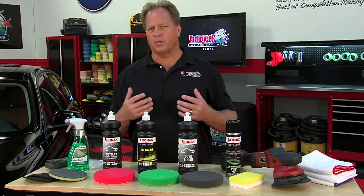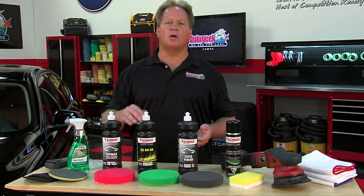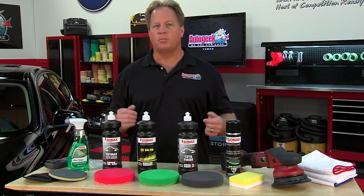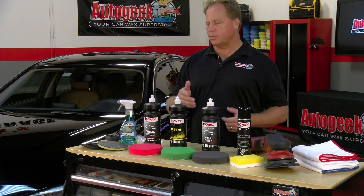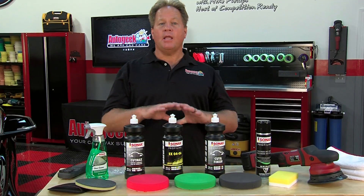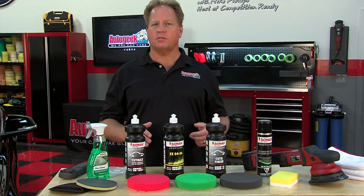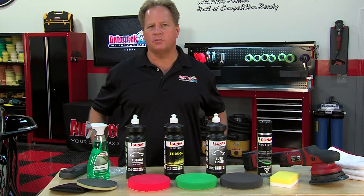Polishing your car is really easy, especially when the products you're using are premium quality. You don't have to be a professional detailer to get professional results when you're using Sonax. To get any of the Sonax products, go to AutoGeek.com. And for videos like these or how-tos, subscribe to our YouTube channel.